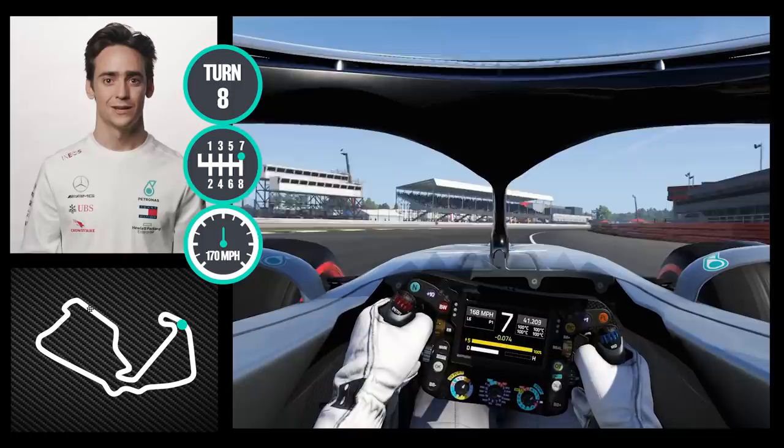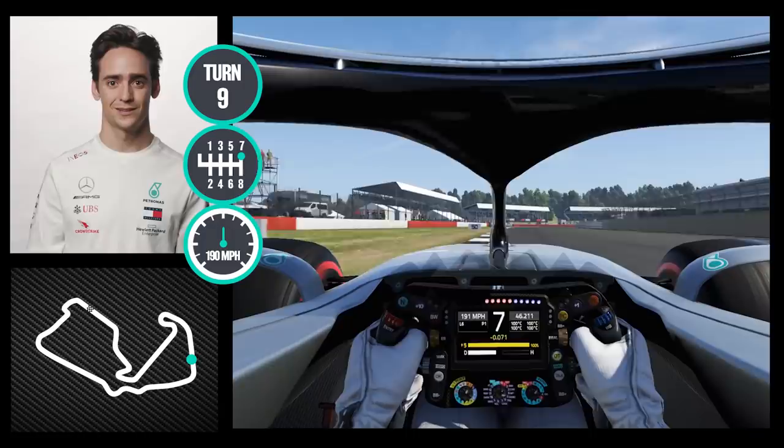We go down to the fast speed section which is definitely my favorite — seventh gear here or even eighth here flat out.